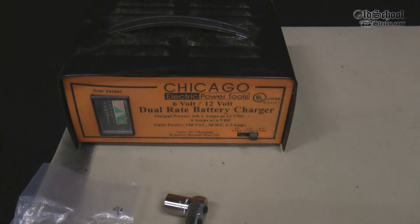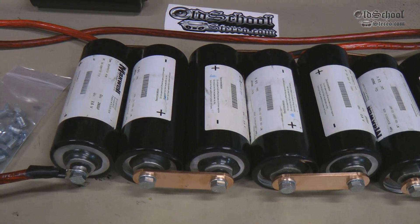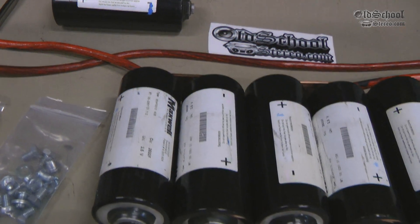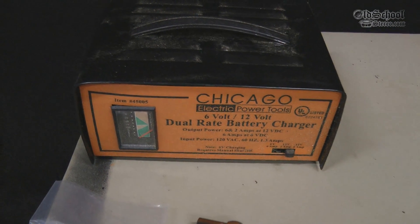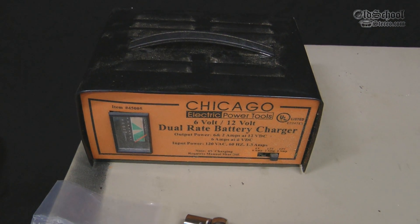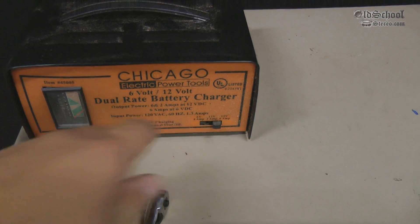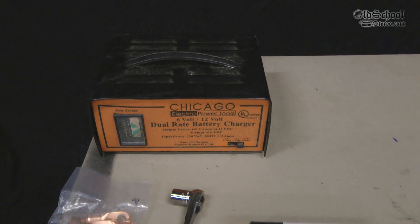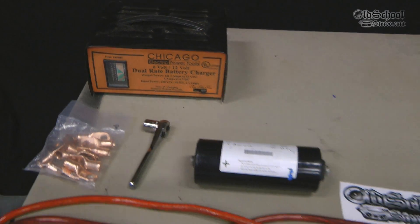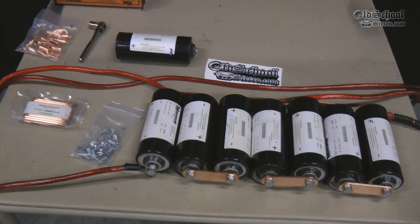The big controversy on the web is how to charge these things, because these came to me fully discharged — they only had about 0.1 volts per unit, and they can be charged up to two and a half volts. What I found out is that this cheap Chicago 6 volt/12 volt charger works well. I set it on the 6 volt mode until I was able to get the capacitors up to a certain charge, and then I switched over to 12 volts. I couldn't leave it on there the whole time — I just had to touch it and let it charge slowly. I'll show you that process as I get to it.